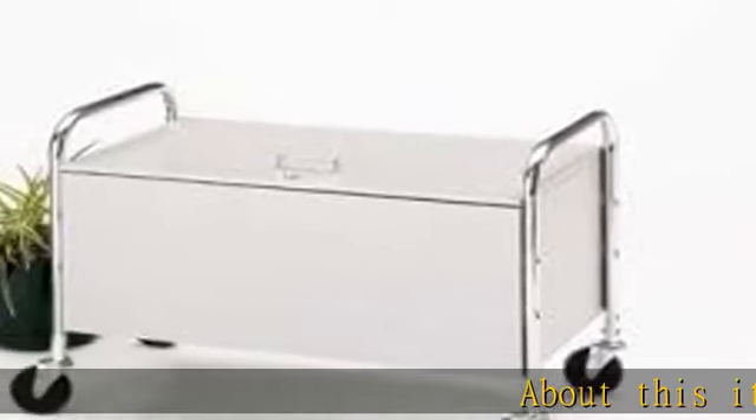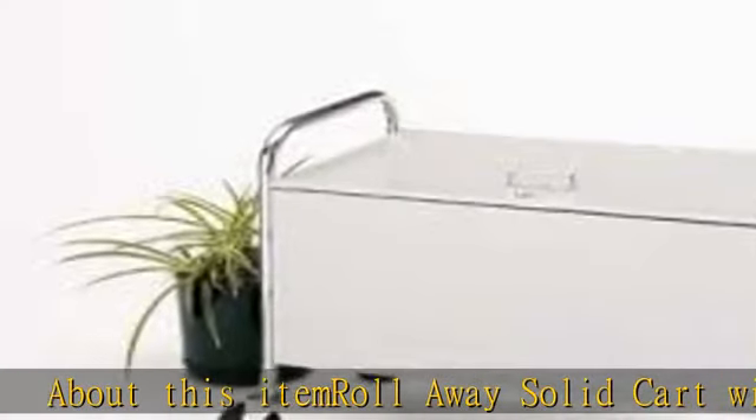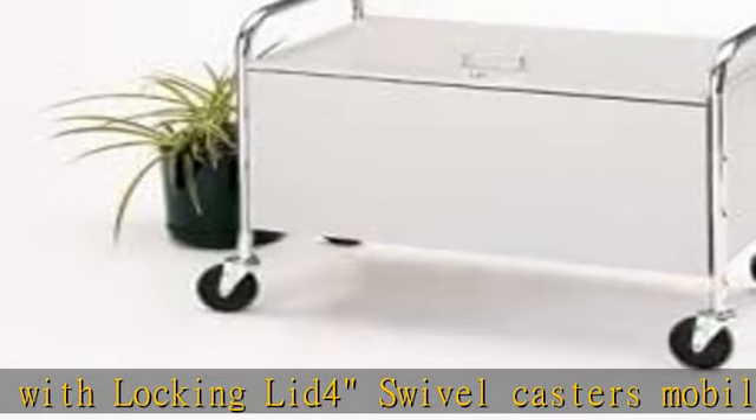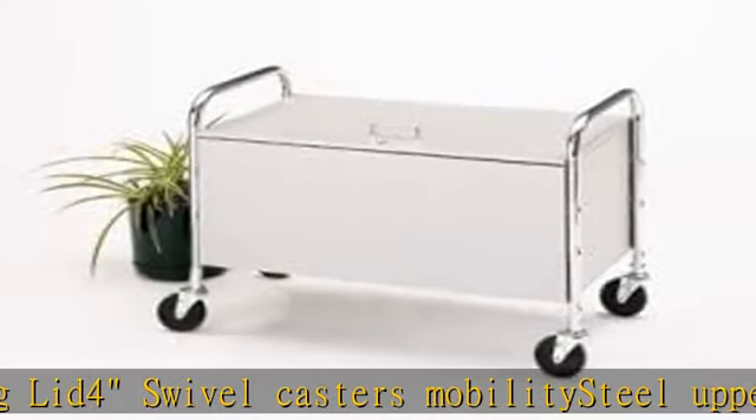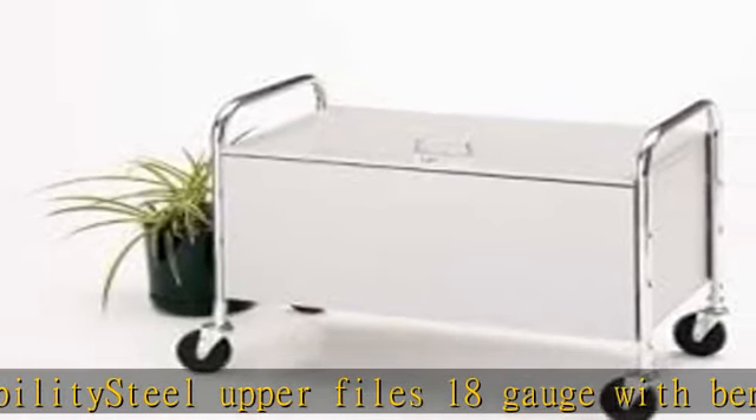About this item: roll away solid cart with locking lid, four swivel casters for mobility, steel upper files 18 gauge with bent hems for strength. See the description to get this product today at the best price.